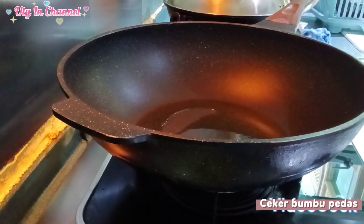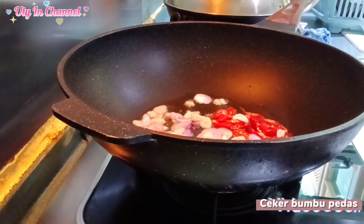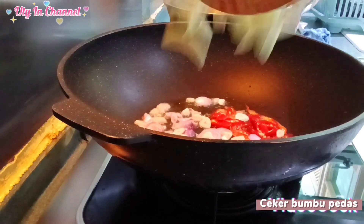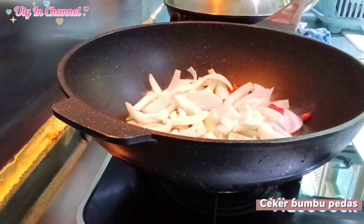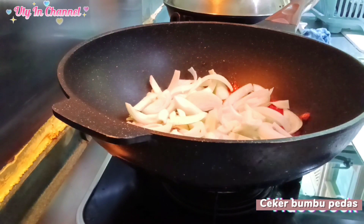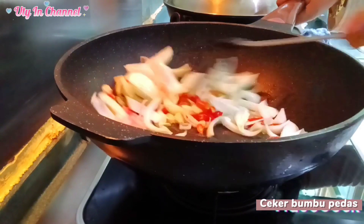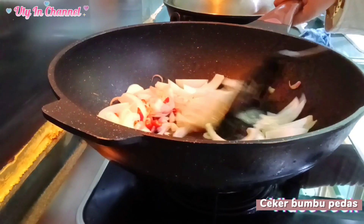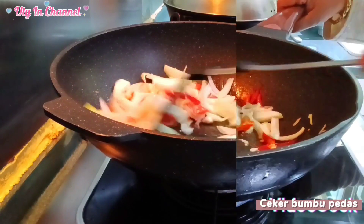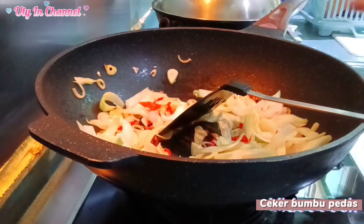Masukkan semua bumbu: bawang merah, bawang putih, cabai, bawang bombay kita masukkan, kita onseng. Jadi semua bumbu dimasukkan, kita onseng sampai layu. Setelah layu, kita kasih bumbu ya.